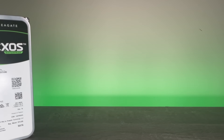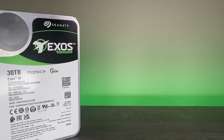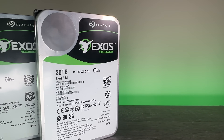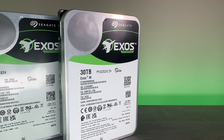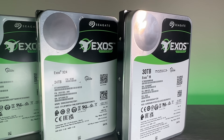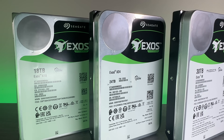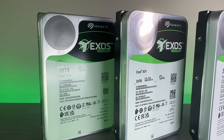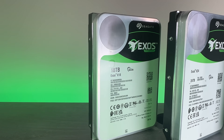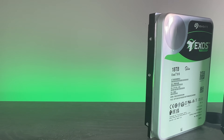I'm going to fully test one of these drives to find out how they actually perform, how power consumption looks, how noisy they are, and — given it's firing its lasers — whether they run any hotter. The results are pretty interesting. I compare a 30 terabyte Exos HAMR drive against a regular CMR 18 terabyte and a 24 terabyte Exos to see how they compare. Those drives all have affiliate links below.